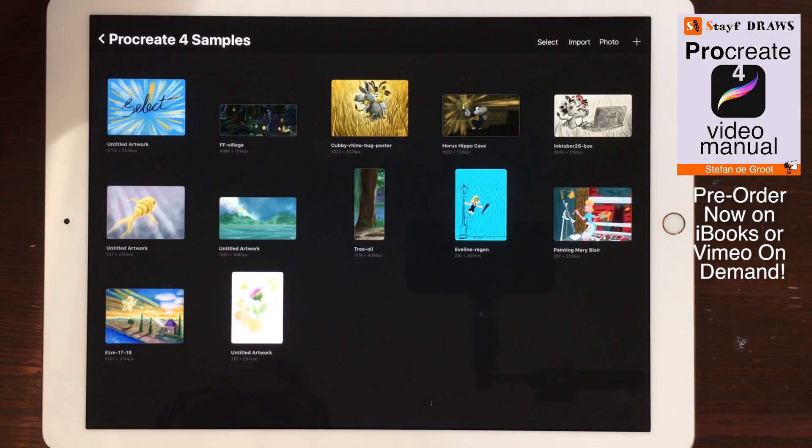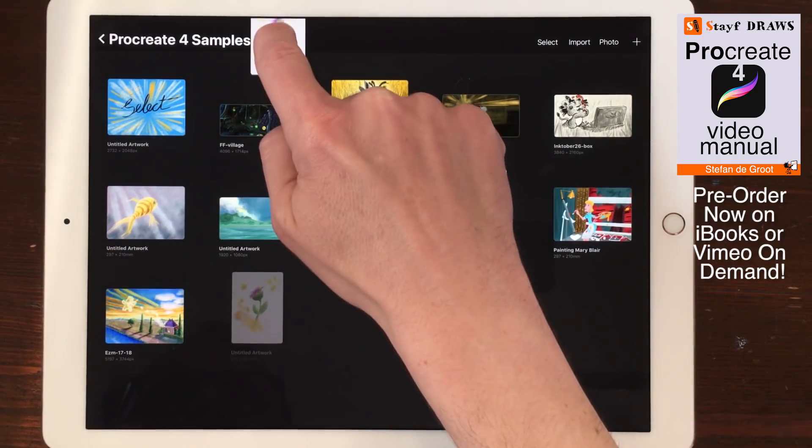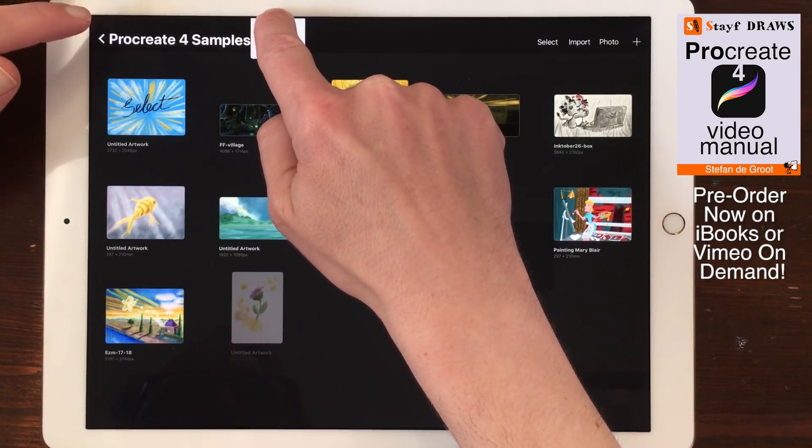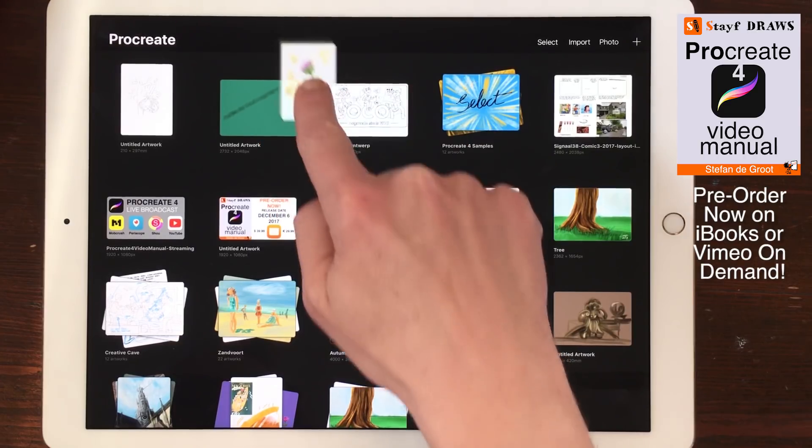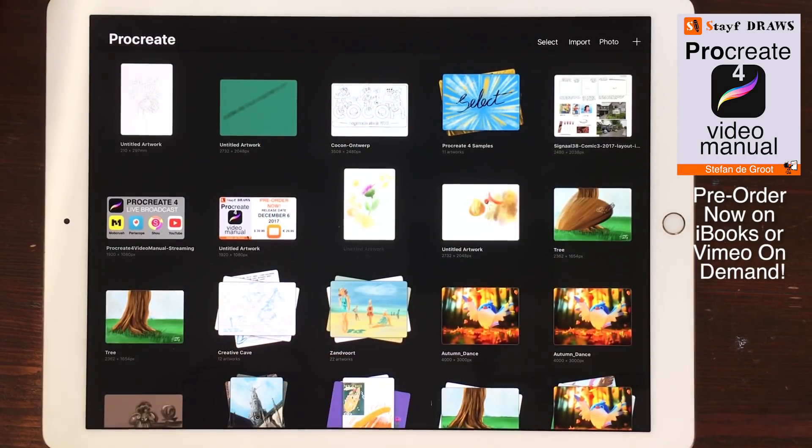Drag artworks outside a stack. To move an artwork out of a stack, drag the image to the top bar and tap on the stack name in the upper left corner. Now the main gallery opens. Drag the artwork to the place you want it to go and let go.